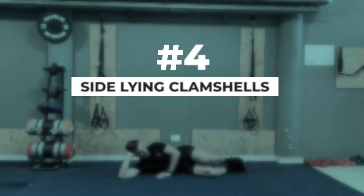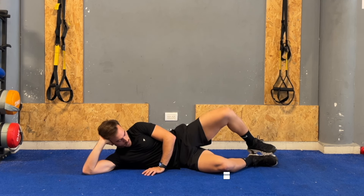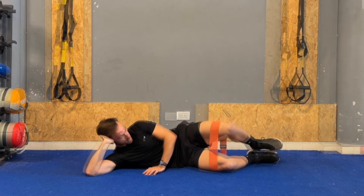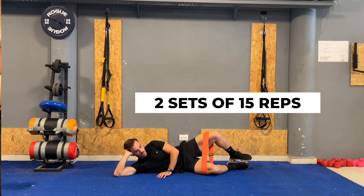Next, we have the side lying clam shell, which will target the hip and pelvic muscles. Begin by lying on your side with both your hips and knees bent. Keep your feet together, then raise the top knee as high as possible without moving your hips or pelvis. Pause for a moment at the top where you feel maximum engagement in your glutes, and then slowly lower the knee back down. To increase the difficulty, consider using resistance bands around your thighs just above the knees. Perform two sets of 15 repetitions on each side.